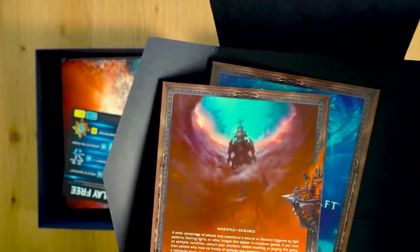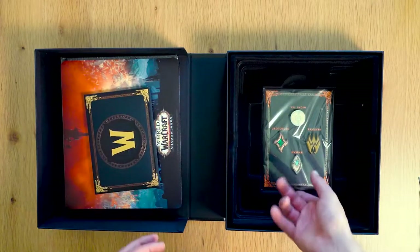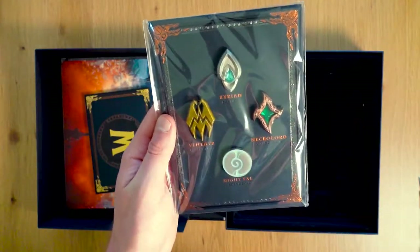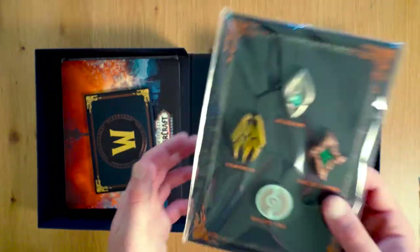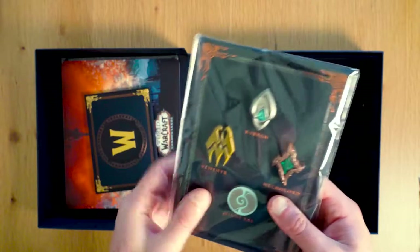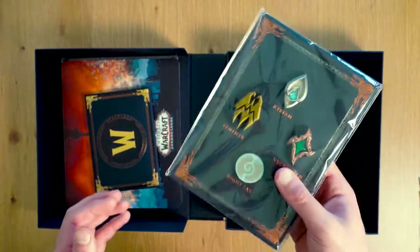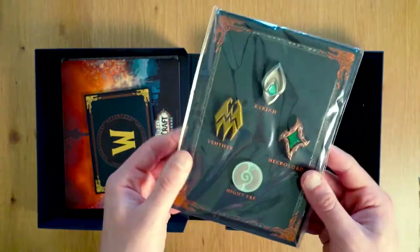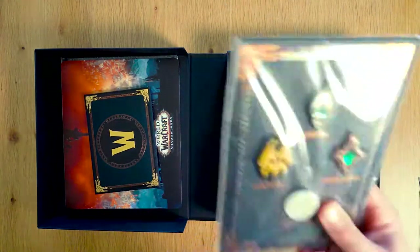And just a bit of cool light design on the back. Here are some different pins representing the different covenant factions in the new expansion. I'm not going to open these because I don't think I'm ever going to use them — I'd rather hold onto them. But there's some serious weight behind these; they feel cold and metallic and pretty good quality.